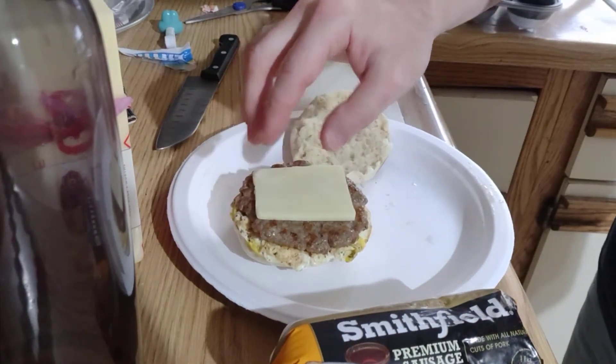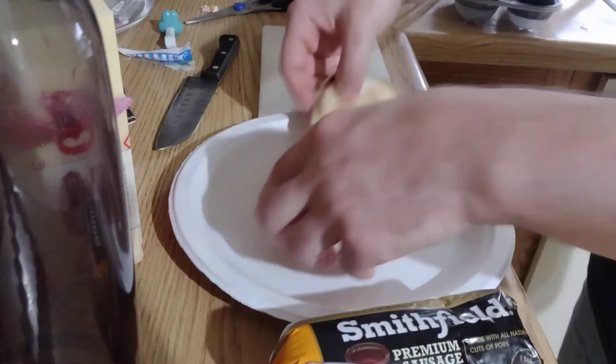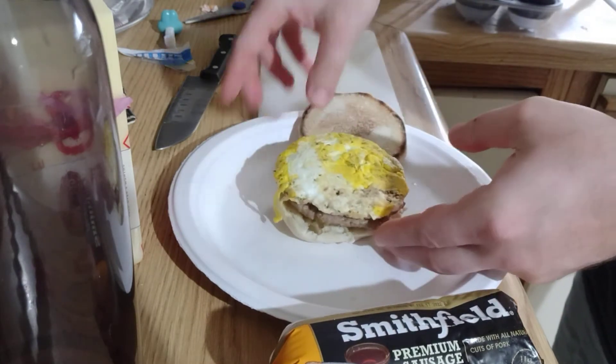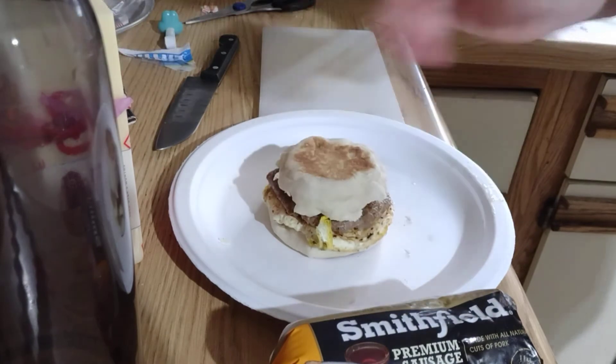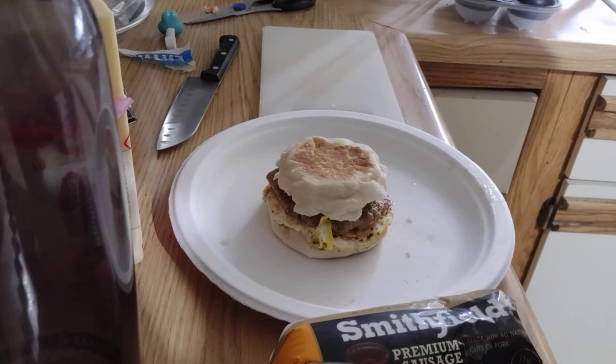I'm going to microwave the sandwich for probably like 20-25 seconds to get it warmed up. And that's it — my homemade English muffin breakfast sandwich.